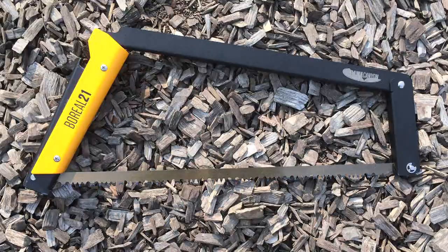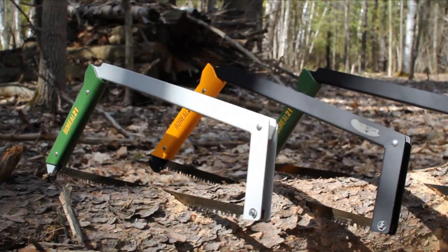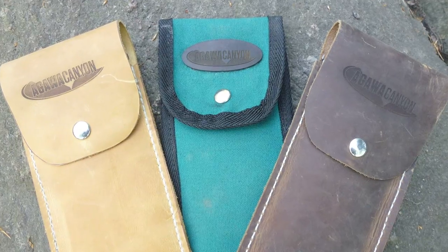When you get your Boreal 21 pack saw, you get to configure and customize according to your needs. That means you choose the blade type, frame and handle, color combinations, with optional leather or canvas sheath.